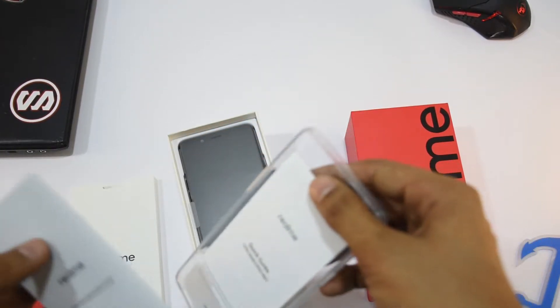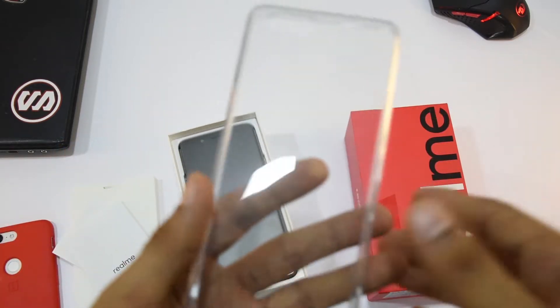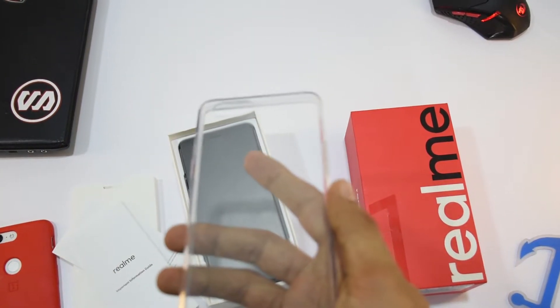This is the cover you get with this phone. It's a clear silicon cover, which is pretty common now and many other manufacturers are also providing this.